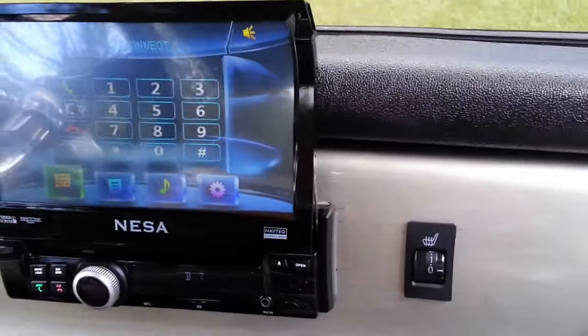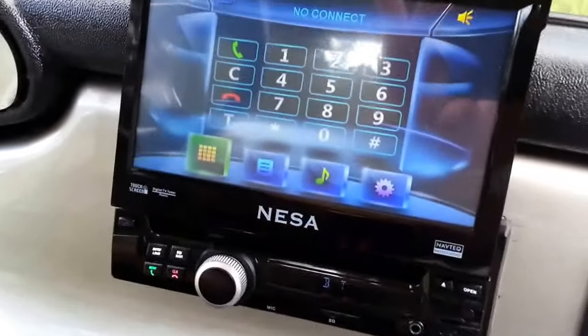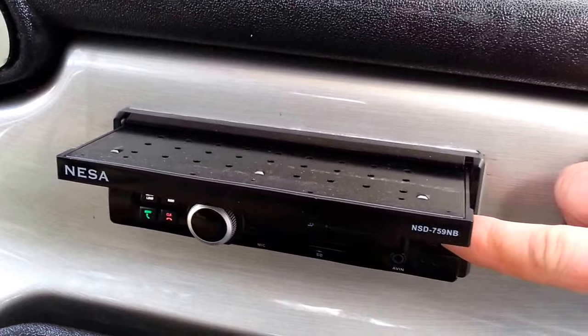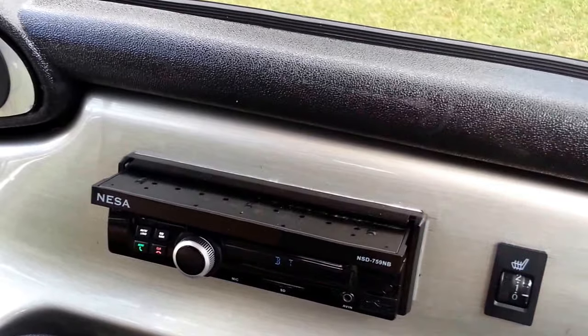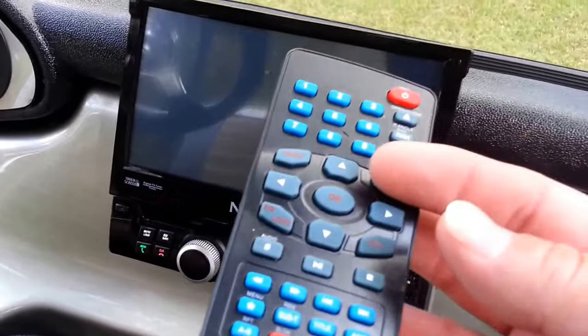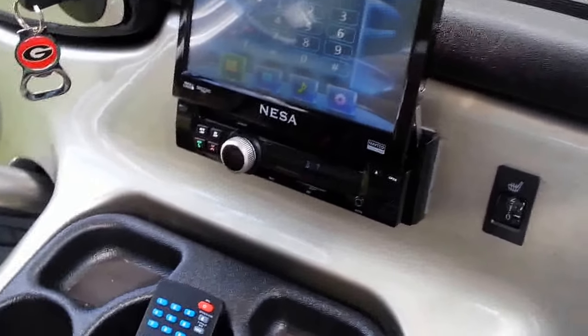The DVD player that pops in and out — all you have to do is touch that, and if you want to open it, just open it back up. It does come with a remote; you can get a TV off of it if you have the antenna installed, which I don't.